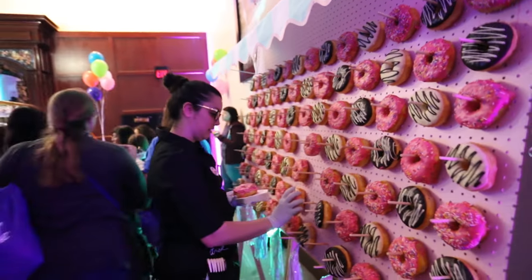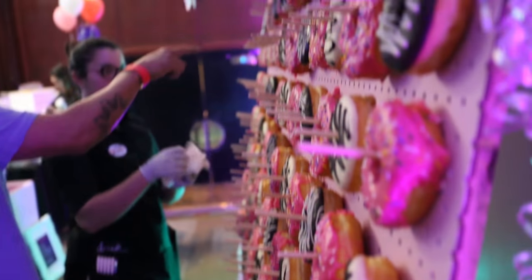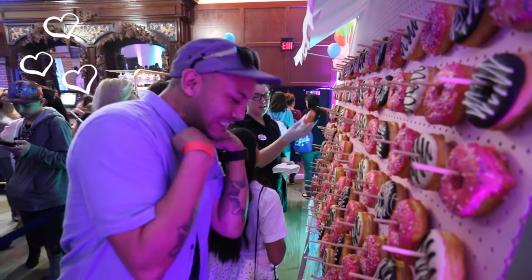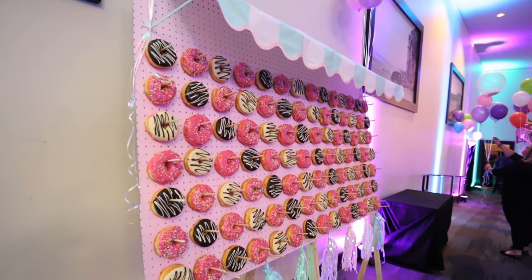Be sure to keep your donut wall fully stocked for every photo opportunity, and have some gloves and napkins on hand so people can grab the donuts.